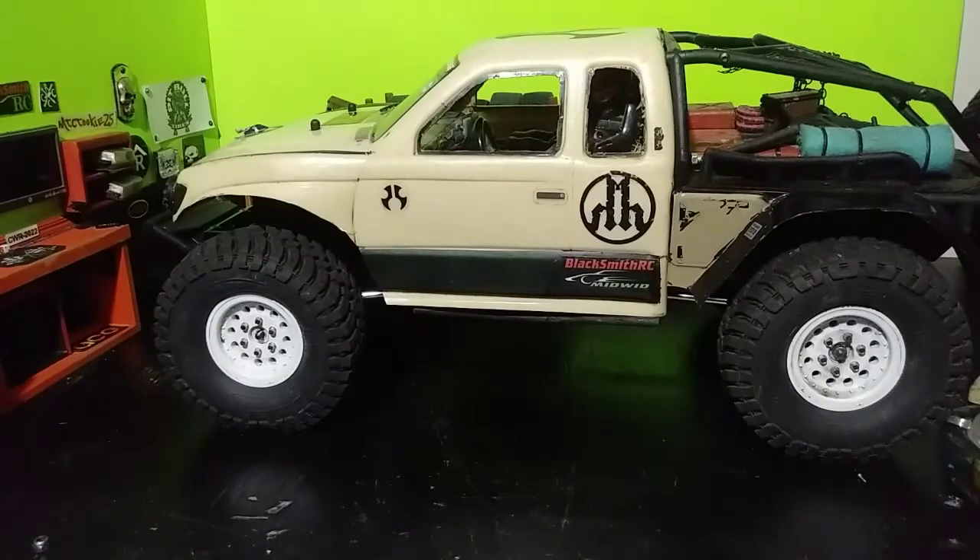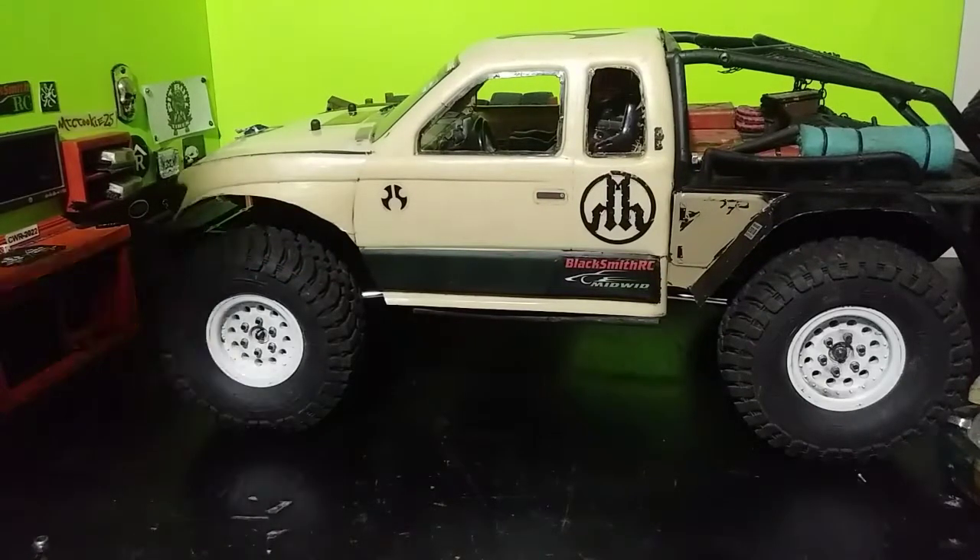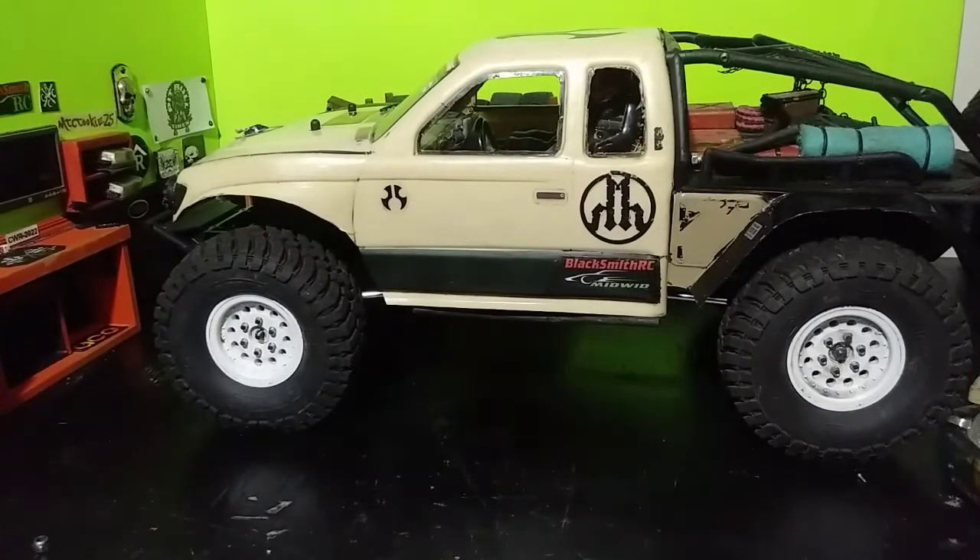What's going on YouTubers, this is Dre from Blacksmith RC 3D. Yes, I am still on YouTube, still here, still doing what I do. Now we're going to break down and show you guys upgrade number nine and...